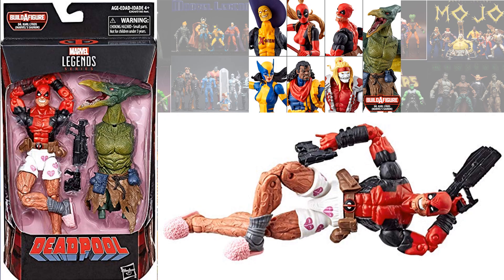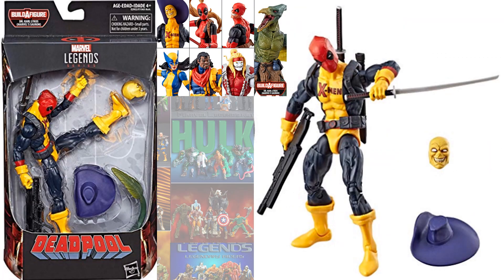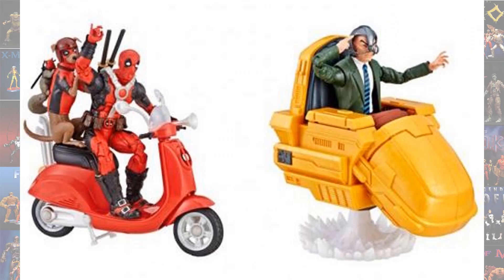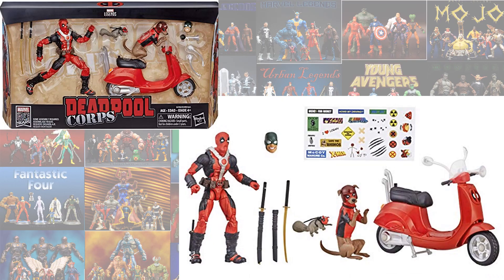That same Sasquatch build-a-figure wave also gave us another version of X-Force. The Sauron build-a-figure wave was a Deadpool wave as well — we got Deadpool in his underwear, the X-Men Deadpool, and Lady Deadpool with Headpool. Also in the Legendary Riders, we had the Deadpool Corps, which gave us Dogpool, Squirrelpool, and another Deadpool in a red costume, plus the Vespa.